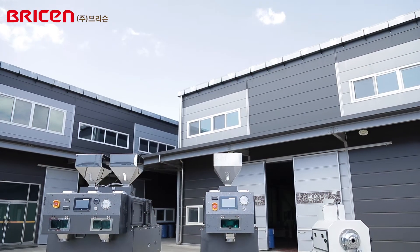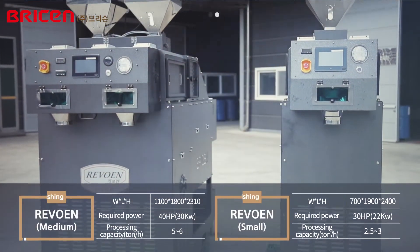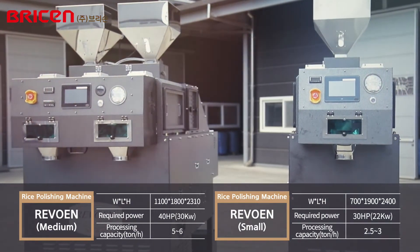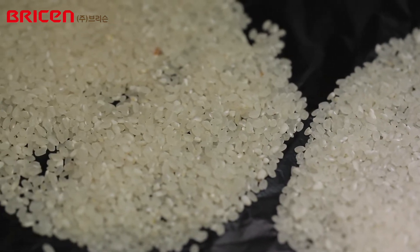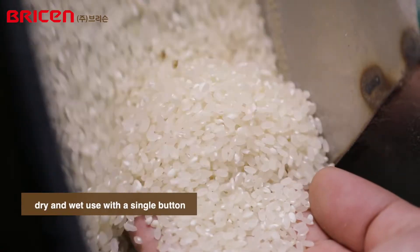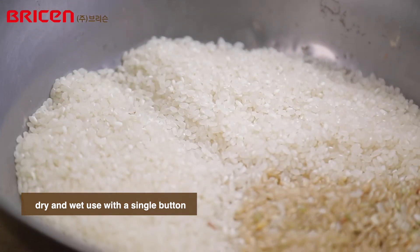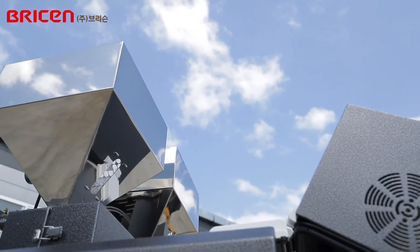Breesen introduces a new rice polisher that can be used both wet and dry in response to the needs of polishing fields. Until now, there have been concerns about wet rice polishers spoiling rice due to the control of the amount of water in summer. Breesen has developed a dry rice polisher that achieves almost the same gloss but resolves the difficulties of the distribution process, and combined it with a wet rice polisher.